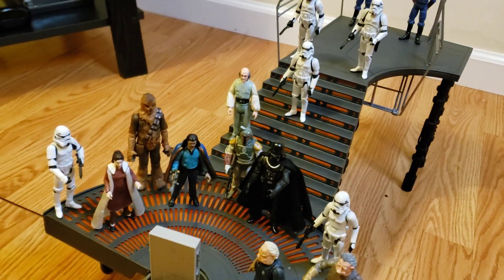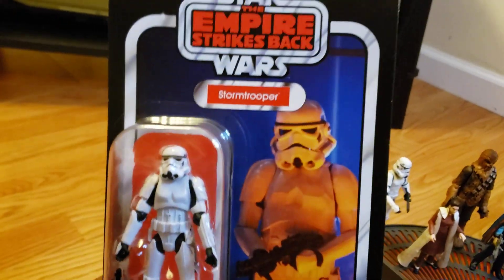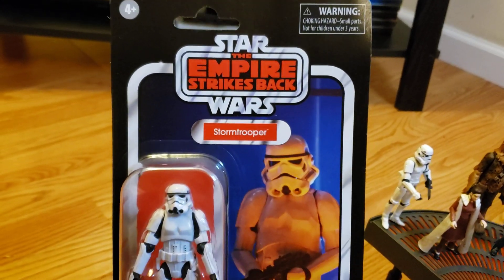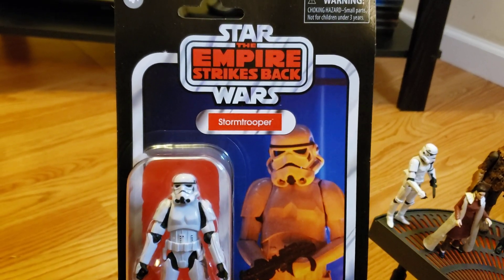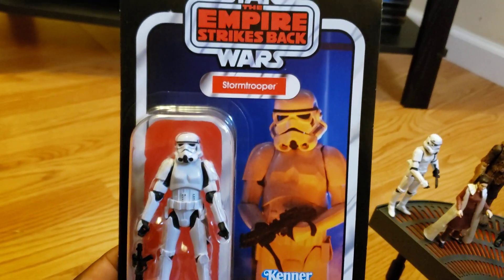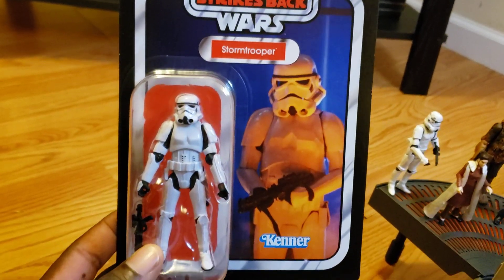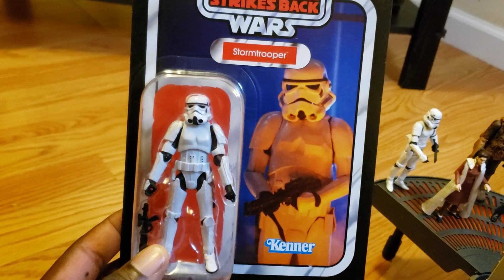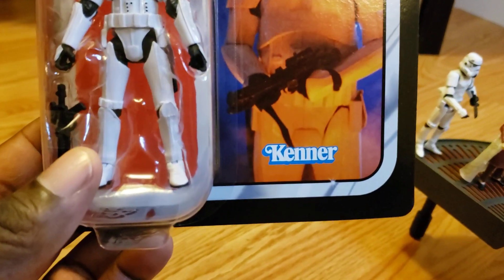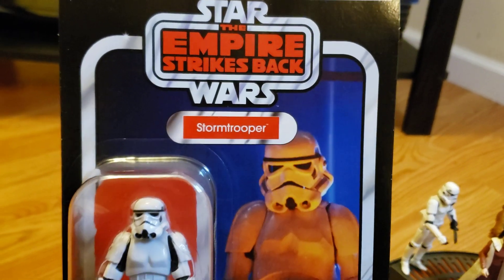I wanted to show you the playset, and it also comes with — like I said — the 2020 stormtrooper. This is something I do like: the 2020 stormtrooper with the Empire Strikes Back logo and the Kenner logo. I would do a full review on it, but it's the same stormtrooper they had before — the only difference is they put it on a different blister card. Nothing more, nothing less.